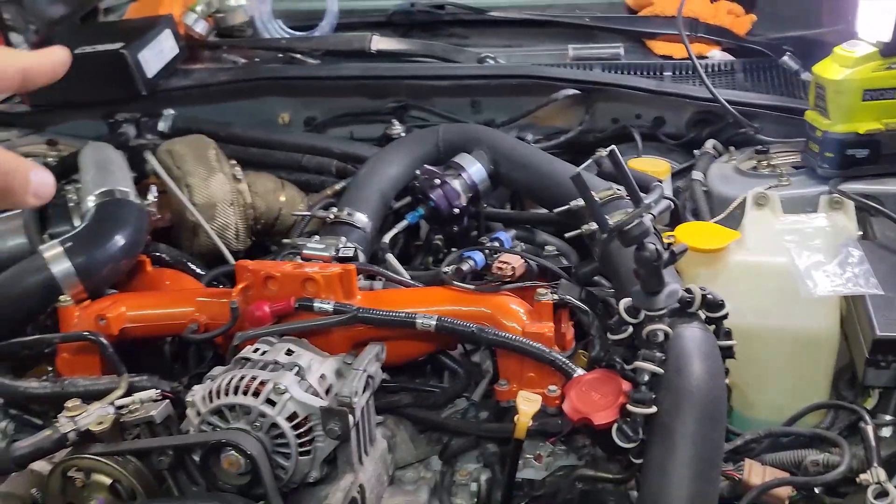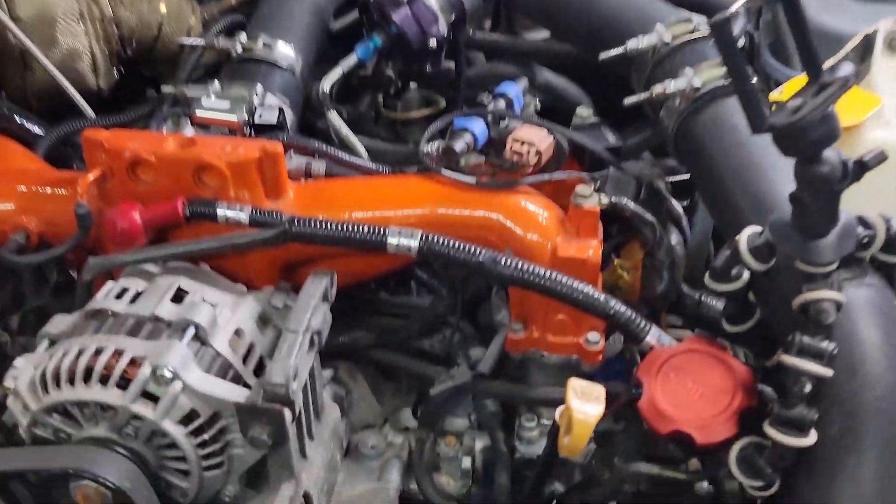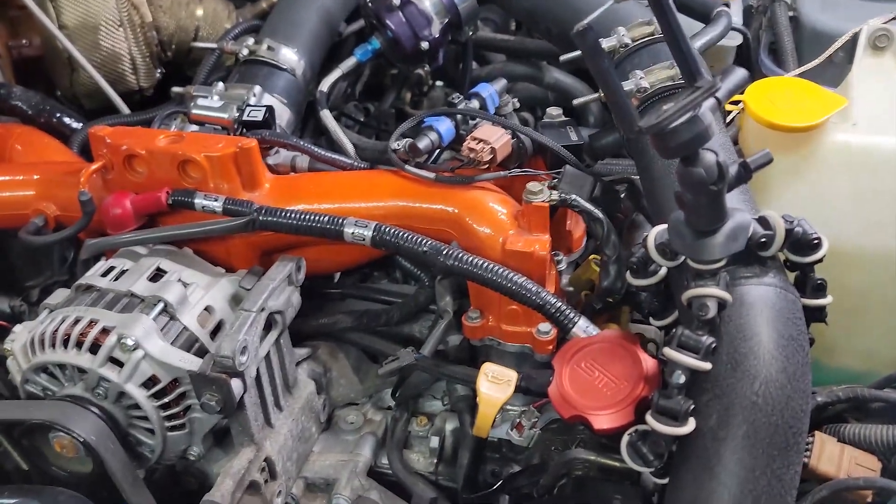In other news, we got injectors going in soon and a few other things, and then it's off to the dyno.